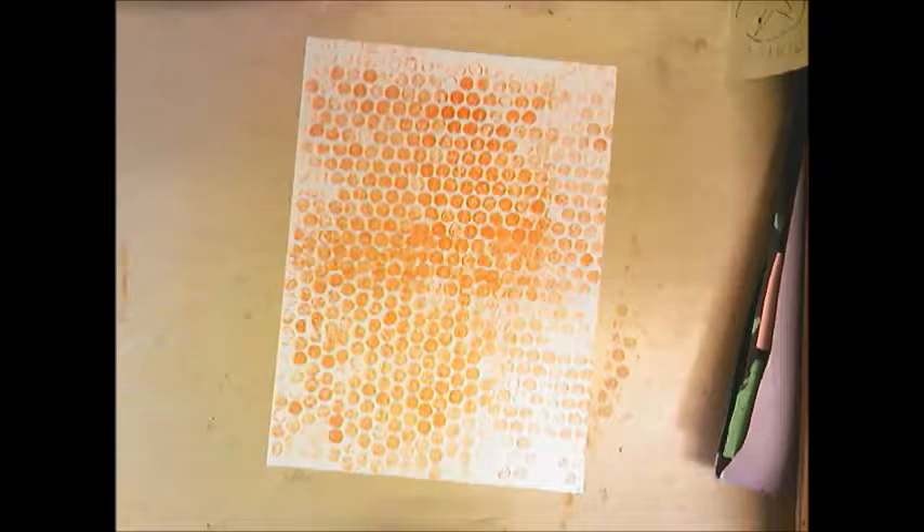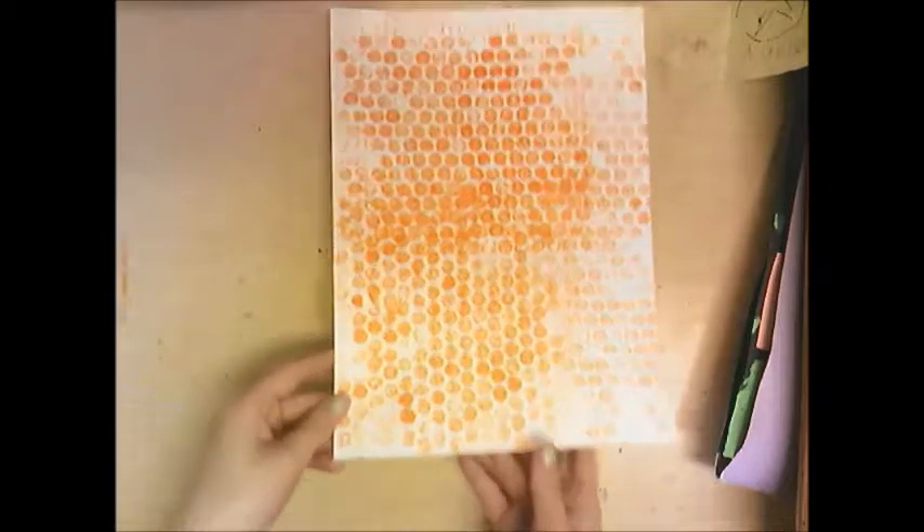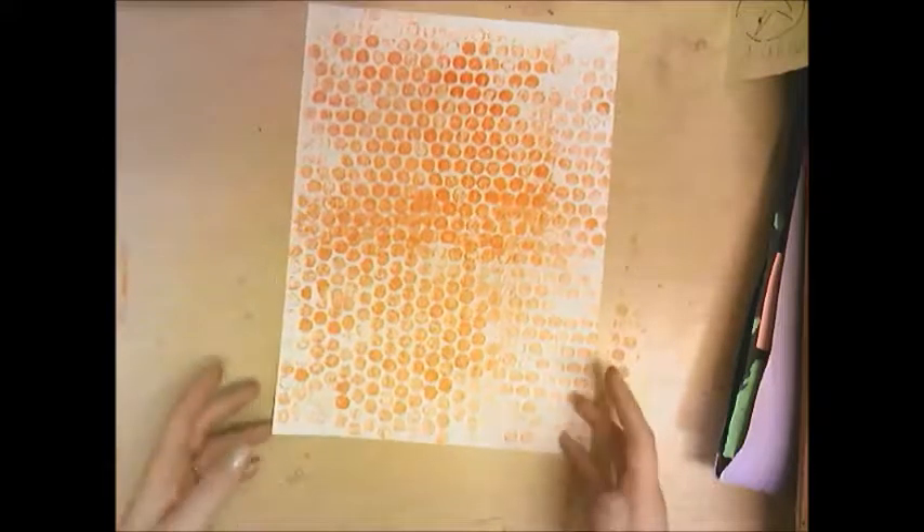Here is my honeycomb print — it's so cool. You can tell some areas printed really dark and some lighter, and that's part of the charm. It should be a little uneven; it looks really nice that way. Now you're going to draw an image of a bee on some type of surface — cardboard or paper.